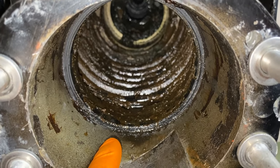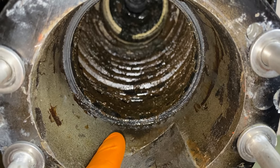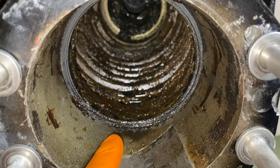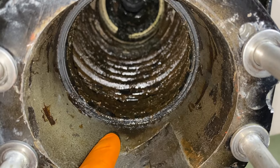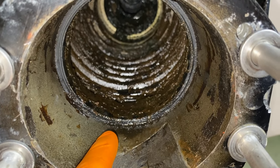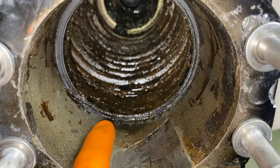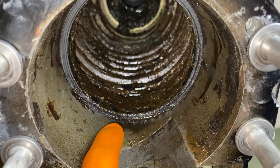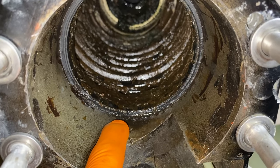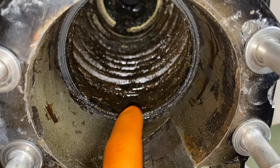There is a specific tool for removing the internal locking ring — a link to purchase it is in the comments and description. Some people buy it, some don't. If you choose not to buy it, be extra careful not to gouge, scratch, or score the internal portion of the bell housing where the U-joint bellow mates to create that oil-tight and water-tight seal keeping water out of the entire U-joint assembly cavity.